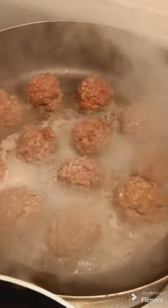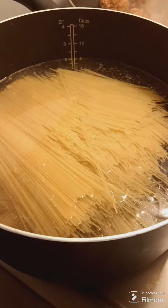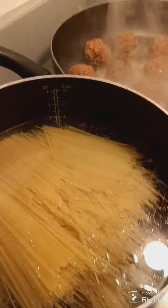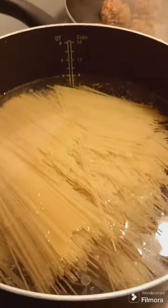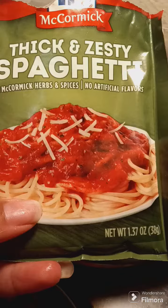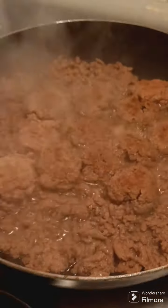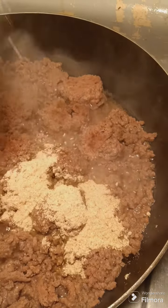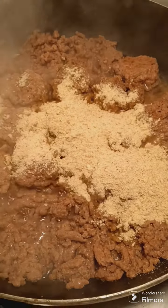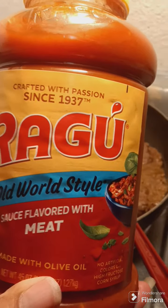So that is how the meatballs are looking. I went ahead and put my noodles in because my water was nice and ready. I used the angel hair pasta. So I'm going to add this seasoning to it, and then I'm going to add my regular sauce.